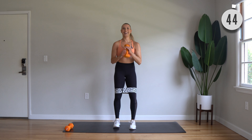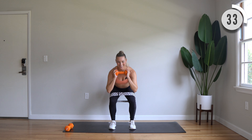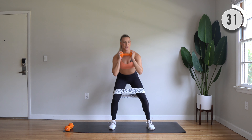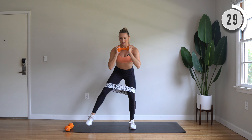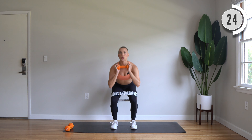15-second break. You're going to step sideways. Left foot steps behind you into a reverse lunge. Pulse one, two, and step together. Here we go. Big step back, shoulders over hips. Sink low. Tap in.